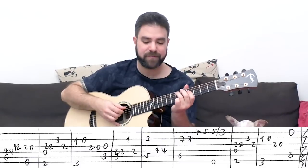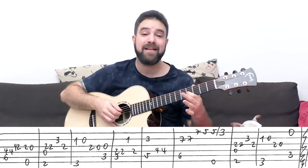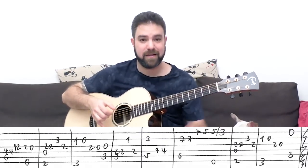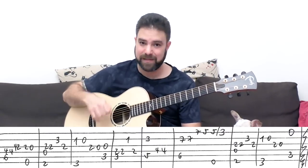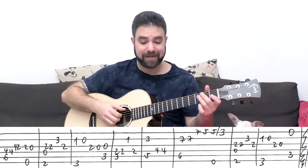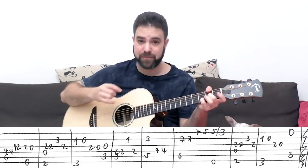Then it's four, two on the third string — so it's four on the fourth with six on the fifth, and then you can slide down from four to two on the third. Then two pull off to zero on the third string with the E bass — this is again E minor. And then you have D over F# again: you play the chord, strings three, four, and six, and then strings two and three.